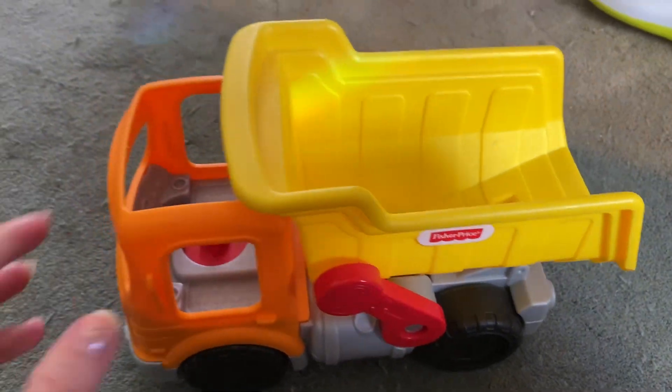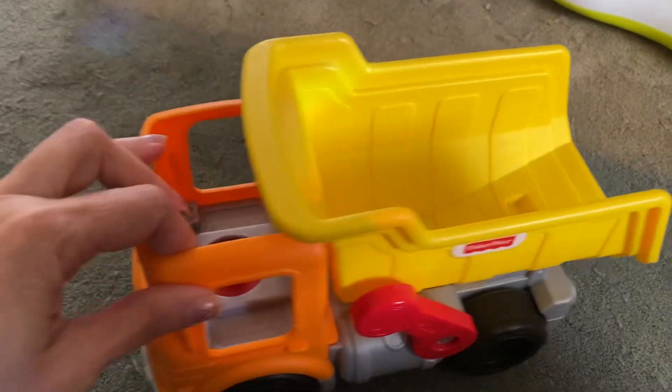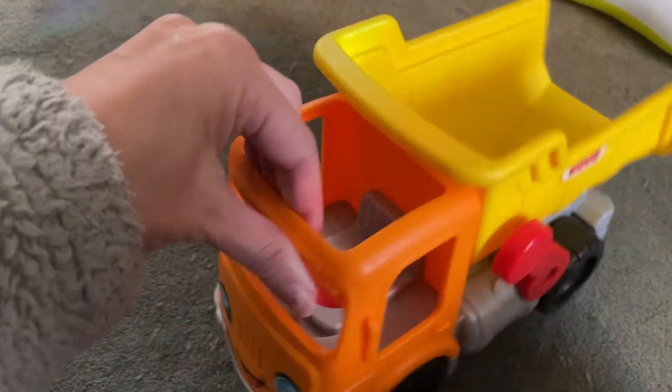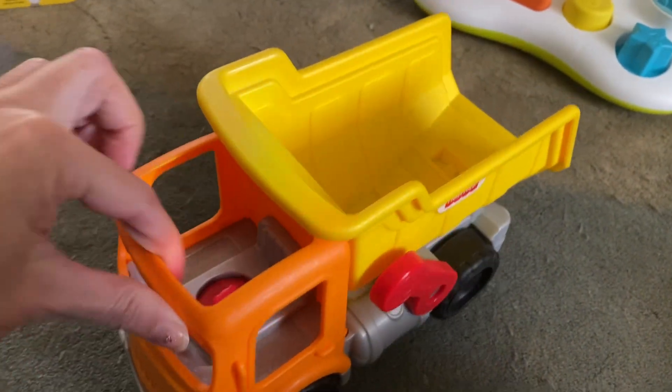Hey guys, this is a product review for this Fisher-Price dump truck. You can see it's really cute with the bright yellow and orange and the smiley face on the front. Really adorable.